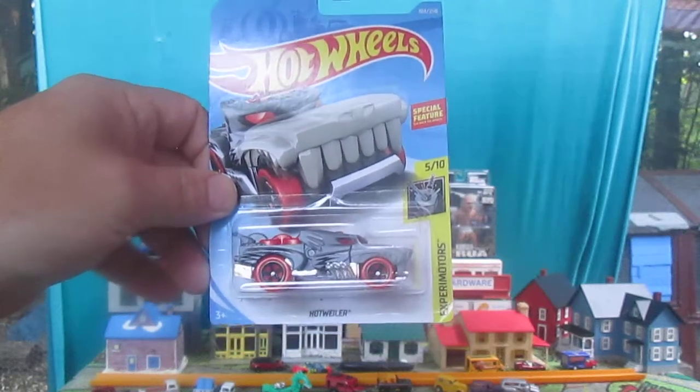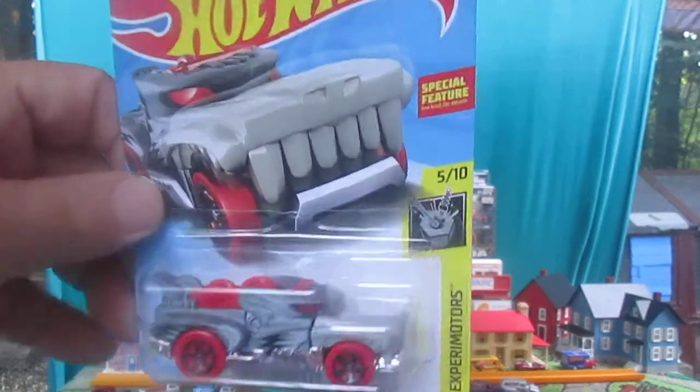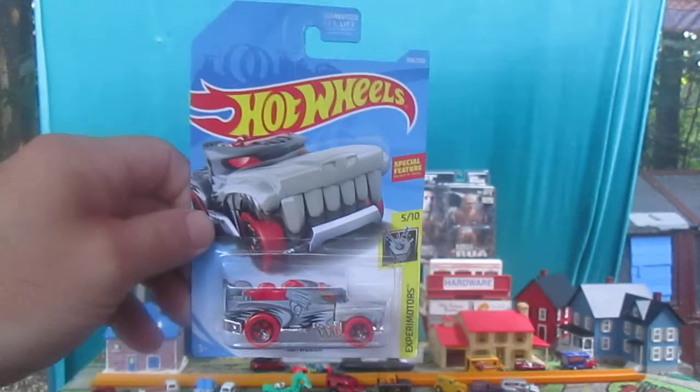Hello and welcome to Timmy's 10 again for an unboxing of a Hottweiler. That's right, not a Rottweiler but a Hottweiler from Hot Wheels.